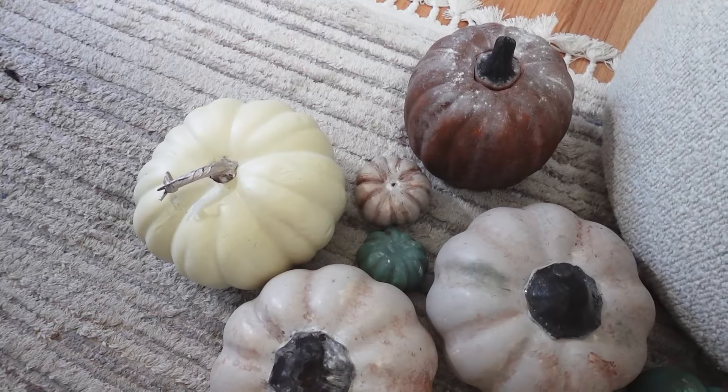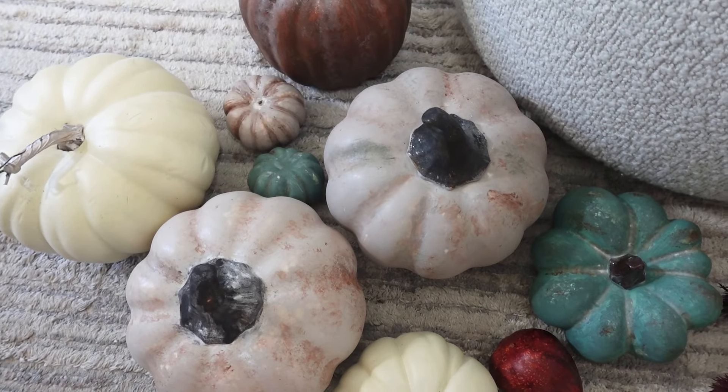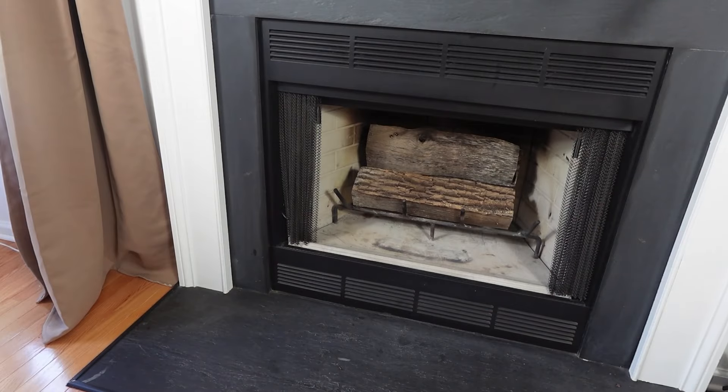And now we are adding our DIY pumpkins to one side of the fireplace.